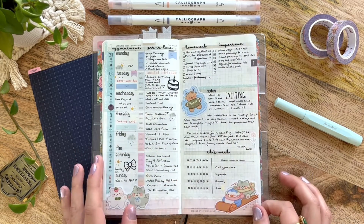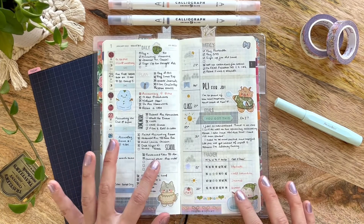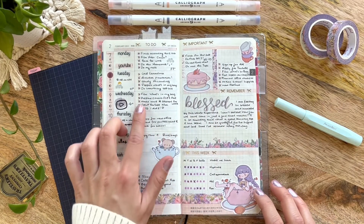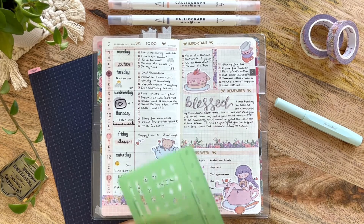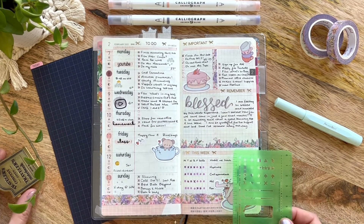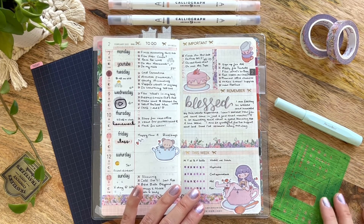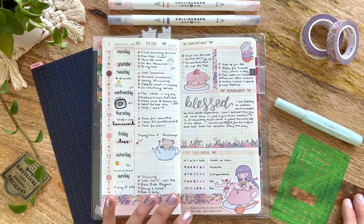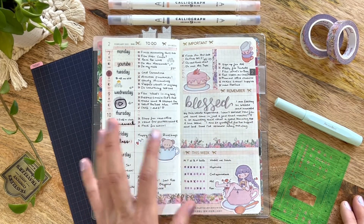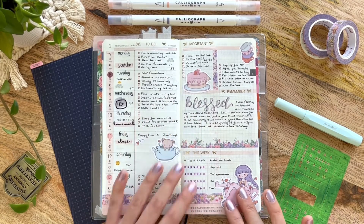For this week, instead of using the sticker kit from Simply Gilded for checkboxes or my Uni Jetstream pen, I actually used the fine tip of the Archer and Olive Calliograph pens and also my Hobonichi basic stencil to draw these checkboxes in. One thing I'll think about moving forward is that over time, because I use this stencil so often, I kind of stain it — even with the Uni Jetstream pen — and it probably affected the fine tip by picking up inks from other pens. So if that's something that bothers you, just be aware that might happen.